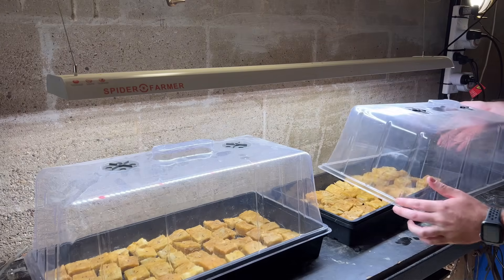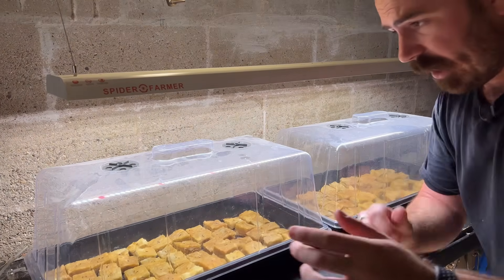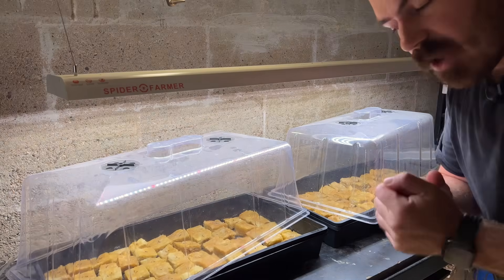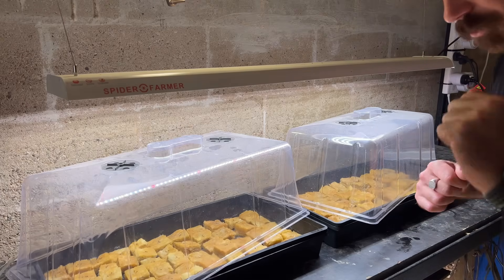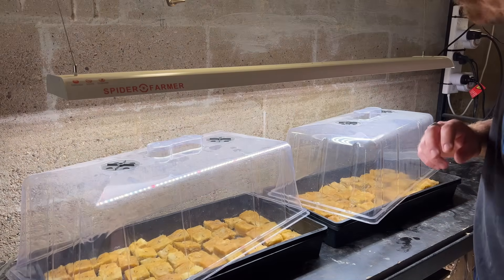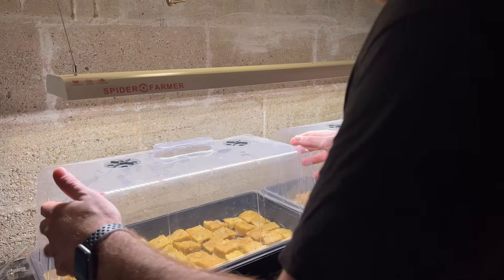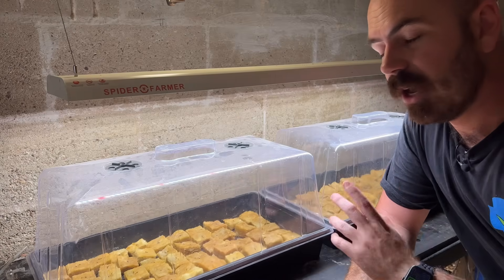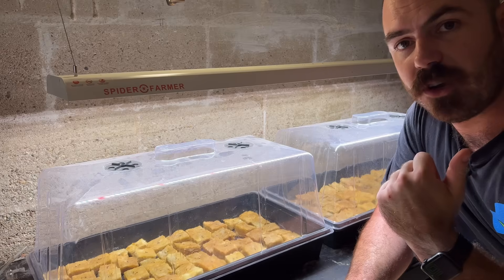Close the propagation dome vents to start with, then after a day or two open the vents. The moment you see seeds germinate, you want to crack the dome — putting it on its side to allow the seeds to breathe. If you don't do this, the humidity will cause fungal spores to germinate and they will destroy your seedlings. I've done this before by accident — I went on holidays, left the domes on, and came back to find everything dead from fungi. So I'm going to pop the dome on completely to start, check the cubes from time to time so they don't dry out, and I don't see myself needing to use nutrient before they go into the NFT.